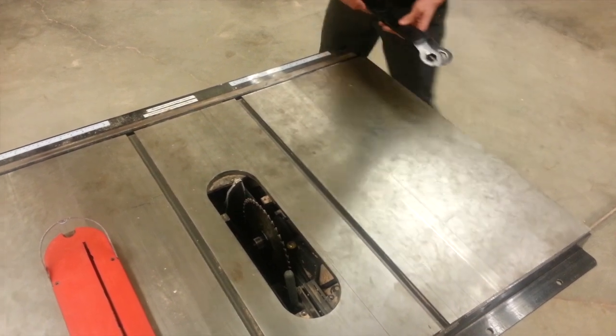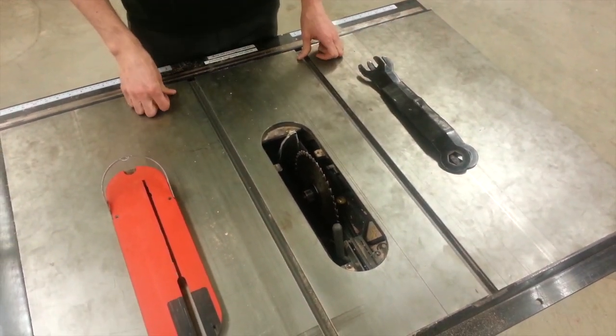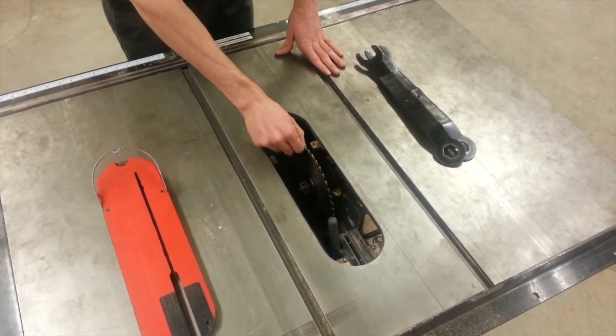The wrenches are also located on the side of the machine. Step five, once you have the wrenches, you're going to loosen the bolts that are holding the blade in place.